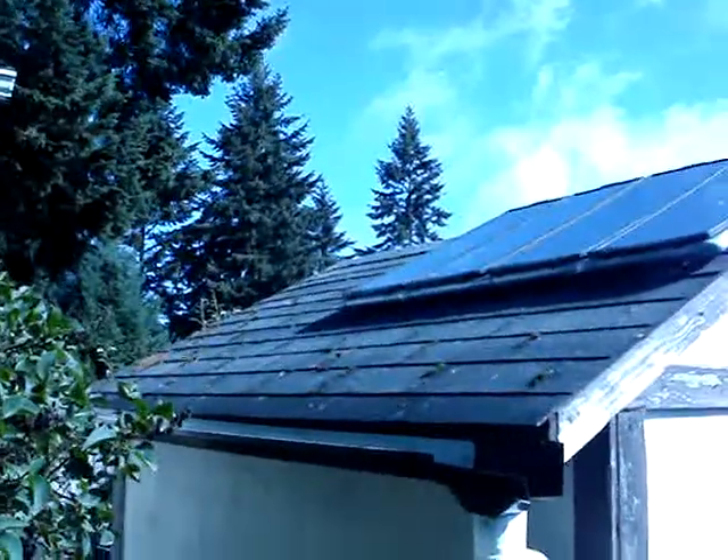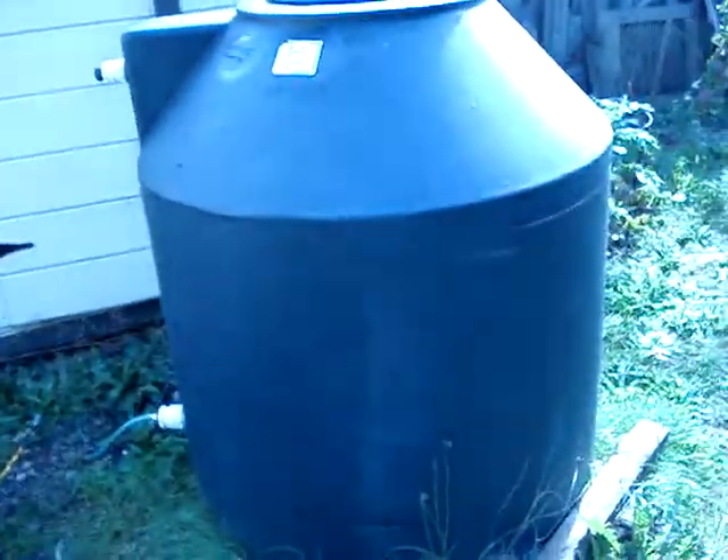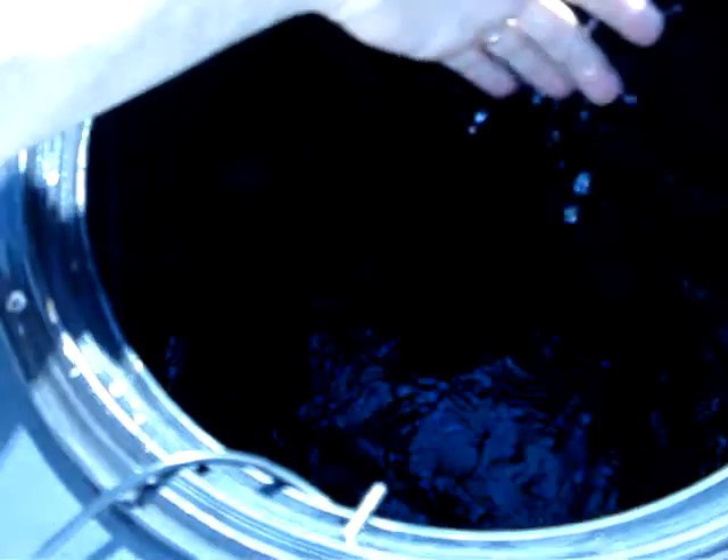I've got some solar panels on the small shop roof, and it fills up this 300-gallon tank here. Just from the last few rainstorms — this thing was bone dry about a month ago — it filled up pretty good. Clean water, doesn't have any fluoride or chlorine. You might have bird droppings or squirrel poop in there, but I use it to water my orchard.